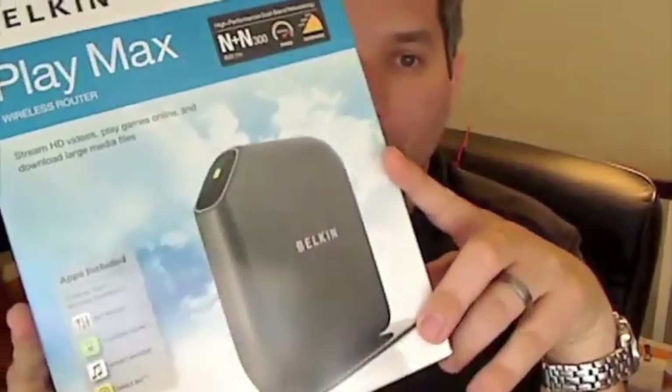Hi guys, John Biggs from CrunchGear here, and today we're looking at the Belkin PlayMax wireless router. PlayMax.